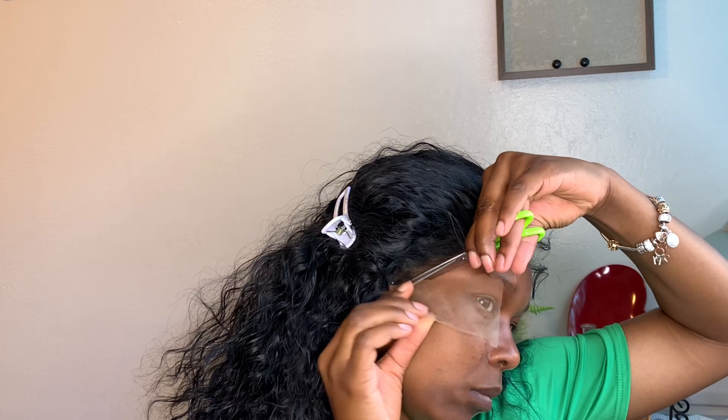Right now I am going in to remove the lace, and then I'm going to be using my got2b Freezing Spray to sleek, slay, and melt down my lace.